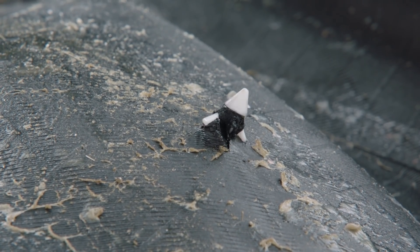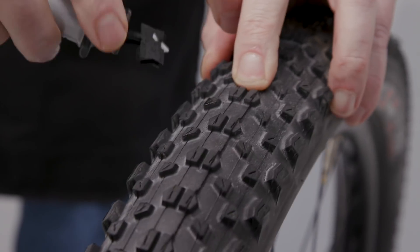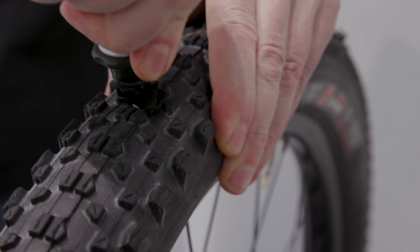It has a little barbed tip that lodges into the tire. You can't over-insert it. Unlike a lot of plug tools that are just smaller versions of things used for cars and trucks, this is built specifically for bicycles, so it won't damage rim tape, won't damage rims, won't cut hands. Easy to insert, simple to use.